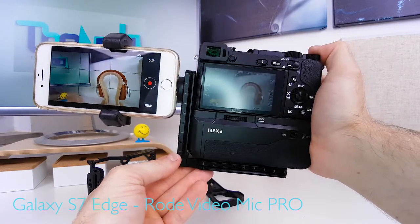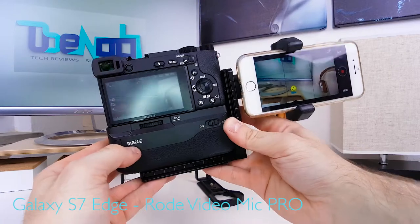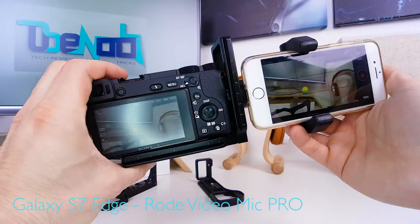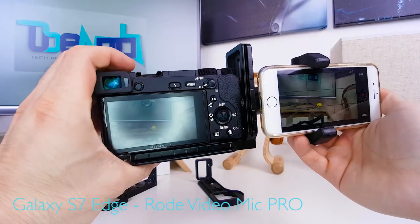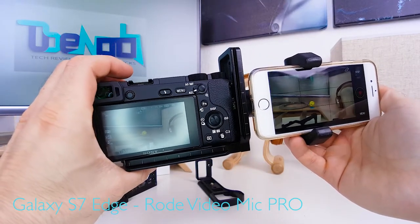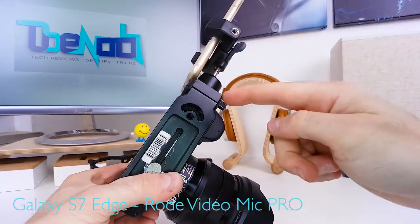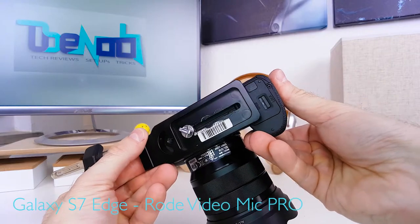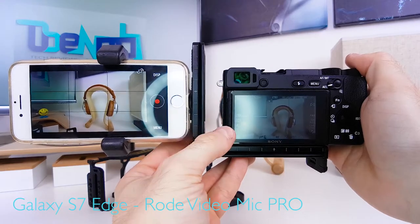Also, an L-bracket still allows for the use of a battery grip, which, if you mount the whole setup on the other side, will enable you to at least reach the battery compartment. Because if you're using this setup without a battery grip and the screen is on the right side, you will not be able to access the battery and SD card slot. Same problem if you're using it on the left side, except if you're willing to live with the gap.